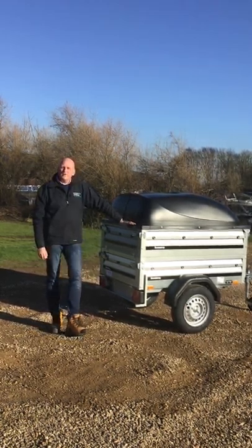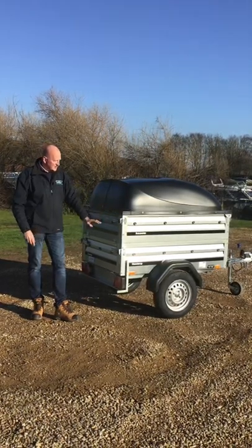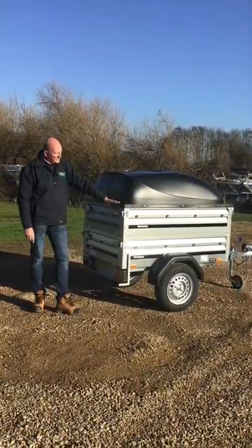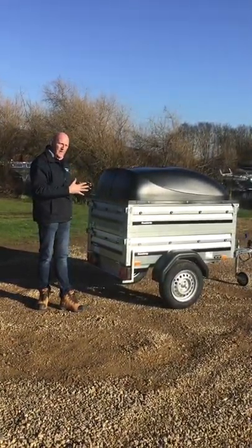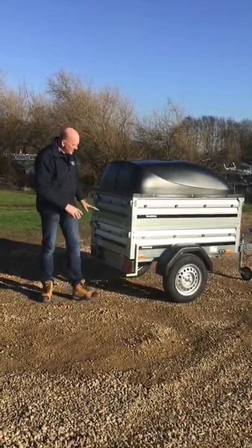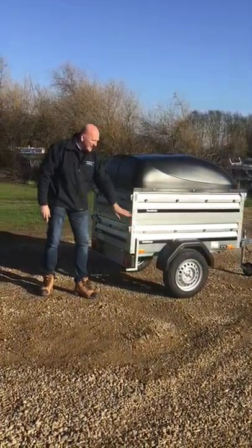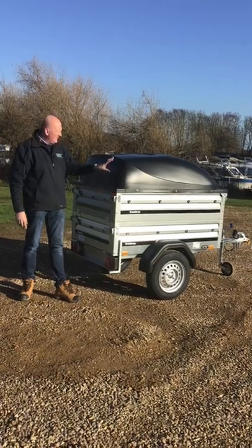Today we've got a review for you on the Brendrup 1150. This is a slightly unusual model because it's the double height with the ABS lid. We do a few of these — it's typically for a customer who wants a compact camping trailer but wants that volume of space. We've got a standard 1150 at the bottom which is 35 centimetres deep, and we've then added the extension sides that add another 35 centimetres.